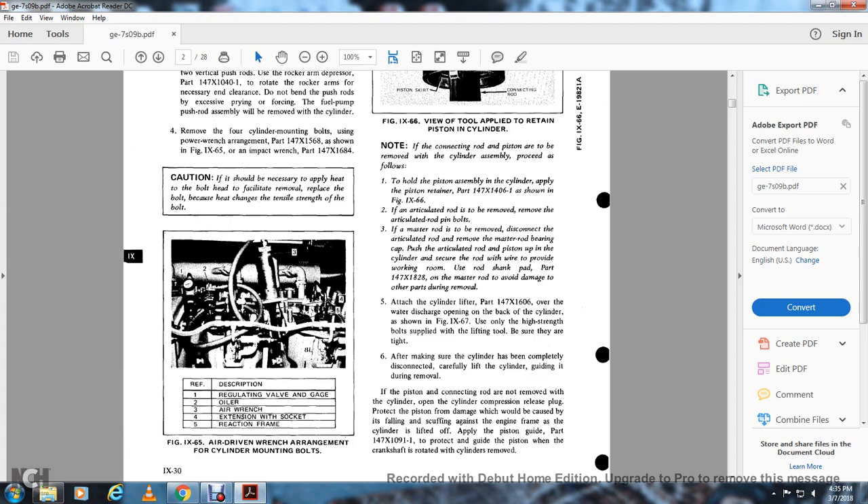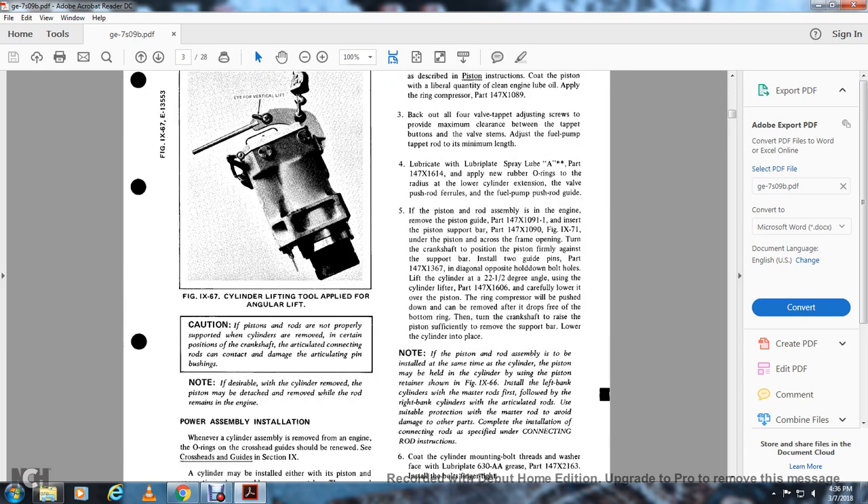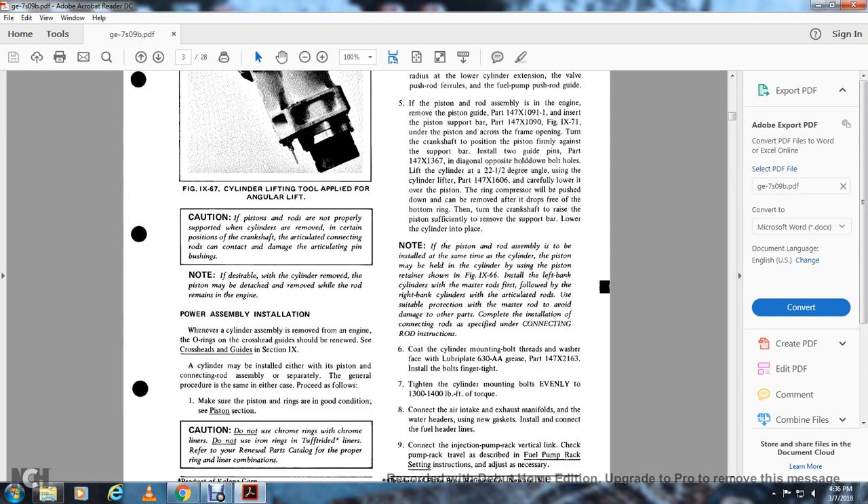After making sure the cylinder has been completely disconnected, carefully lift the cylinder. During removal, if the piston and connection rod are not removed from the cylinder, open the cylinder compression release plug to protect the piston from damage caused by falling or scuffing against the engine frame as the cylinder is lifted out. Apply the piston guide part 147.X10911 to protect the piston when the crankshaft is rotated with the cylinder removed. Figure 967 shows the cylinder lifting tool. Caution: if pistons or rods are not properly supported when the cylinder is removed, articulated connection rods cannot be damaged to the articulation pins and bushings.